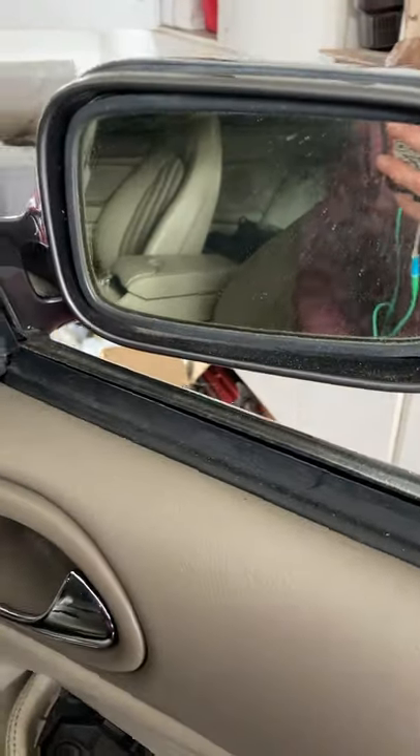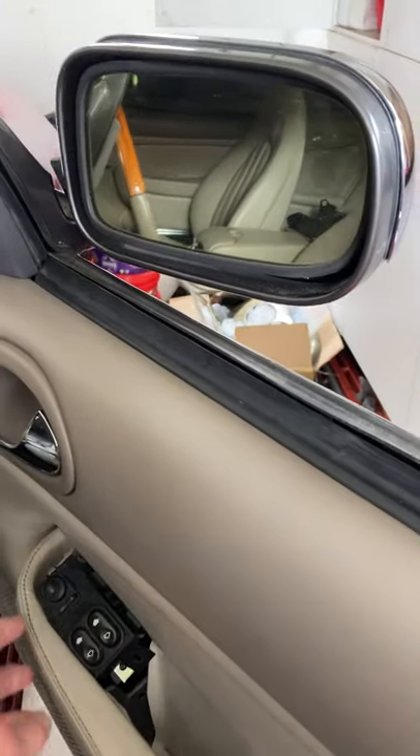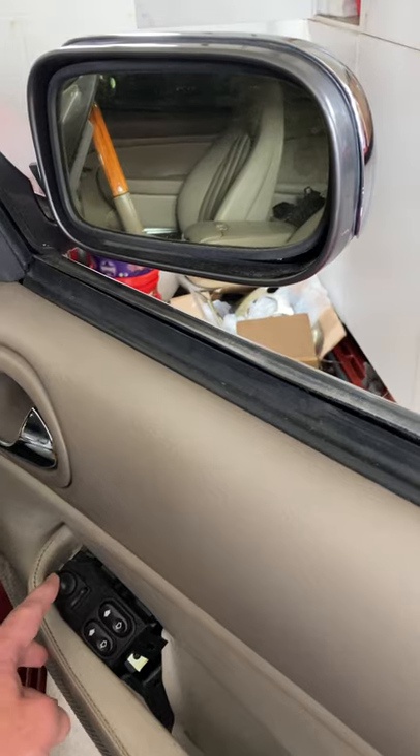The mirror will retract. You'll be very unlucky if you don't have these mirrors. Try it again — pull back, release.